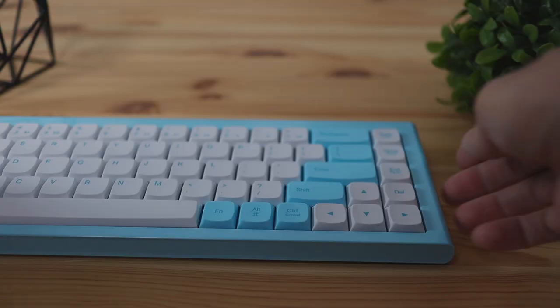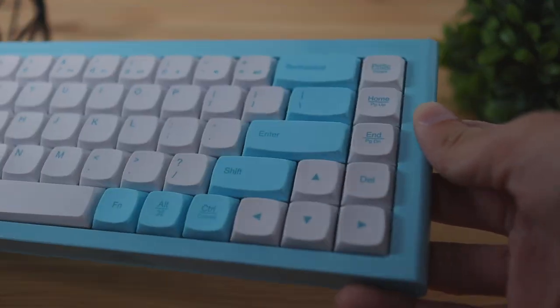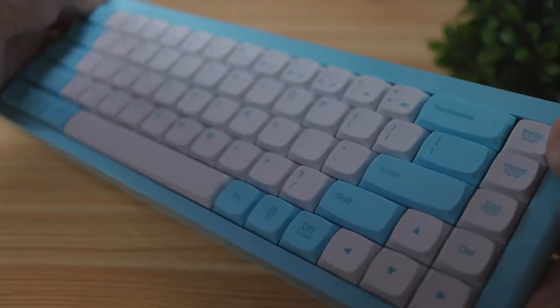The first thing to note about the keyboard is the design language. Currently the only color this keyboard comes in is this baby blue slash cotton candy looking color. It's pretty much made of fully alloy aluminum and covered with a glossy coating. Because it's made of alloy aluminum it's not going to be bendable and it's also going to be cold to the touch, which is really going to give it that premium and high quality feel.